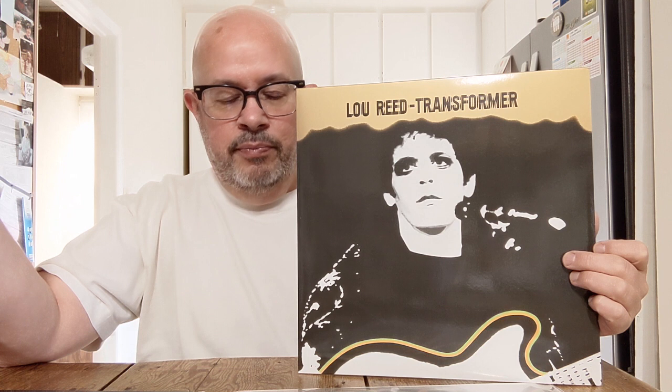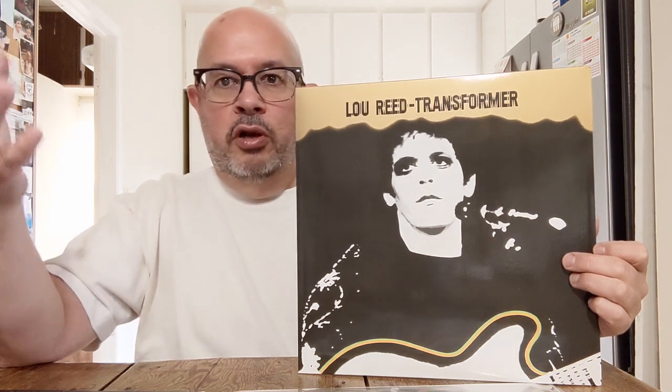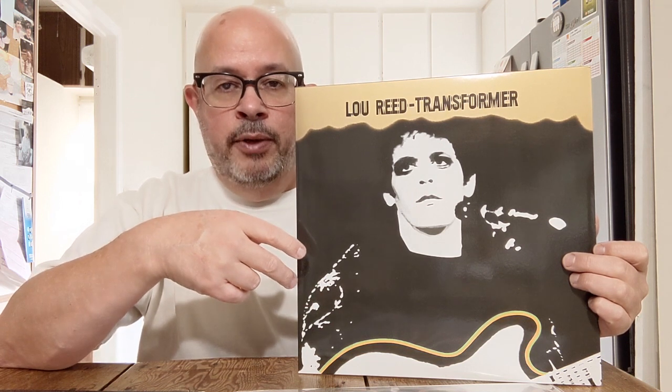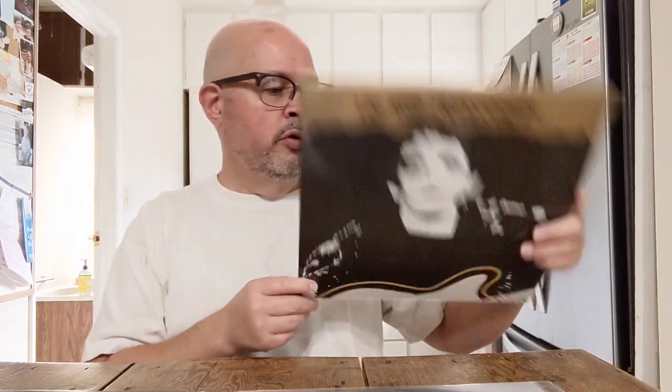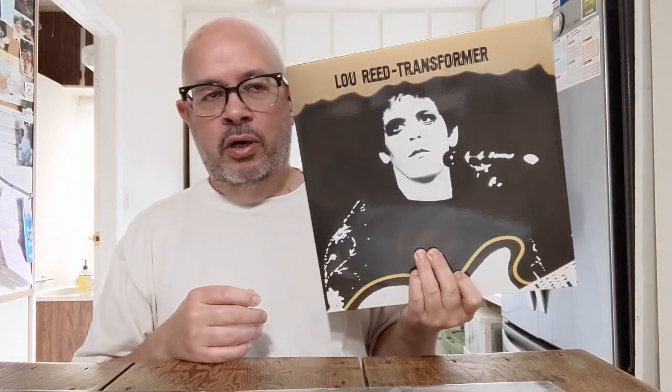I listen to some mid to late 80s reissues on the John Peel label Strange Fruit — four songs on a 12-inch 45 RPM record. Those things sound amazing. They're not audiophile per se, but 45 RPM at 12 inch is going to sound amazing. This comparison is 33 and a third RPM. The Speaker's Corner reissue, when it comes out brand new, is around 35 bucks.